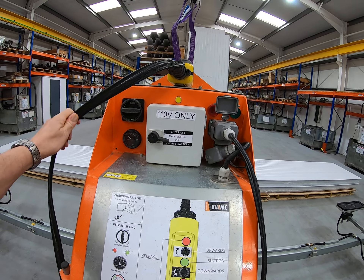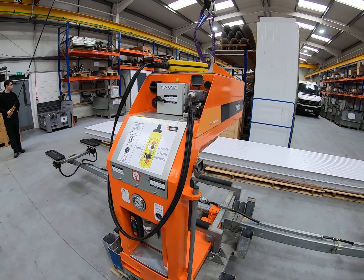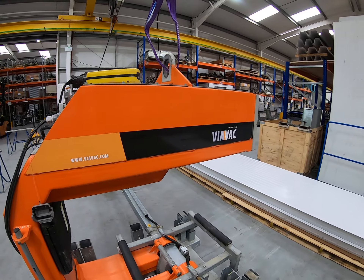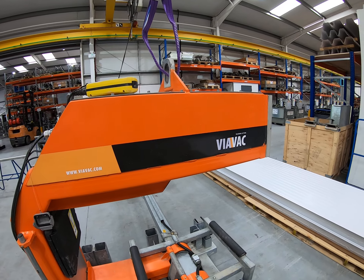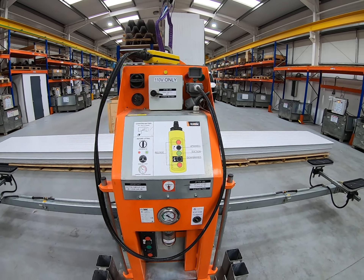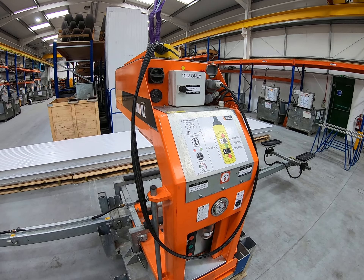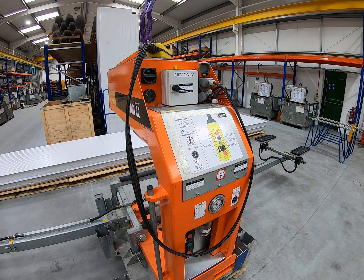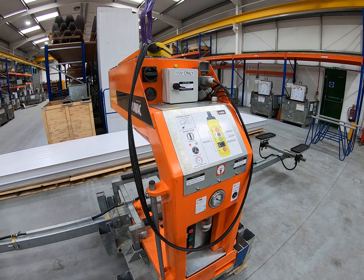As with all of our vacuum lifters, the Rotoboy is a battery operated unit. The batteries are actually inside the structure here and they serve as counterweights as well as the power source. When it arrives on site the Rotoboy will have been charged in our warehouse before it left us, and it should be charged for a full day's use, but obviously once you start using it you need to make sure you put the machine on charge.